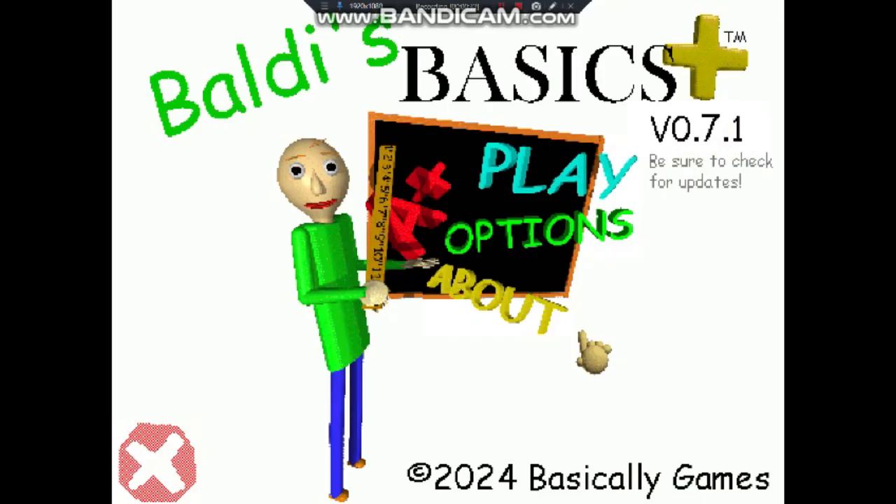There is a 0.8 update, and I don't know if it's coming out soon, but we got it. So, the advertising of Baldi's Basics Plus.